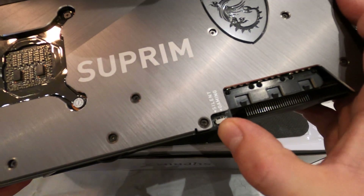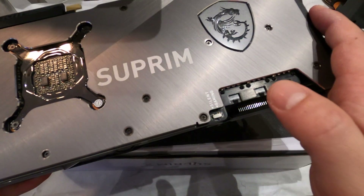We can also see the dual BIOS switch, which allows us to change between silent mode for low noise and gaming mode for full performance.